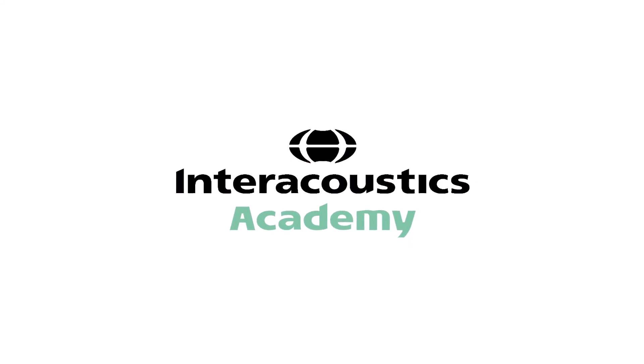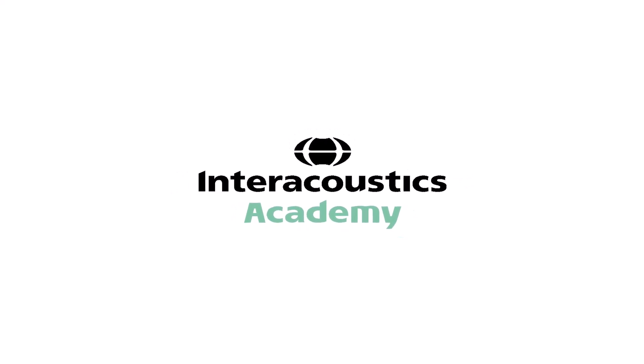I hope those modifications help you think about the ocular VEMP as a clinical test and help you integrate this into your clinic whilst testing patients with dizziness and imbalance. Thank you.